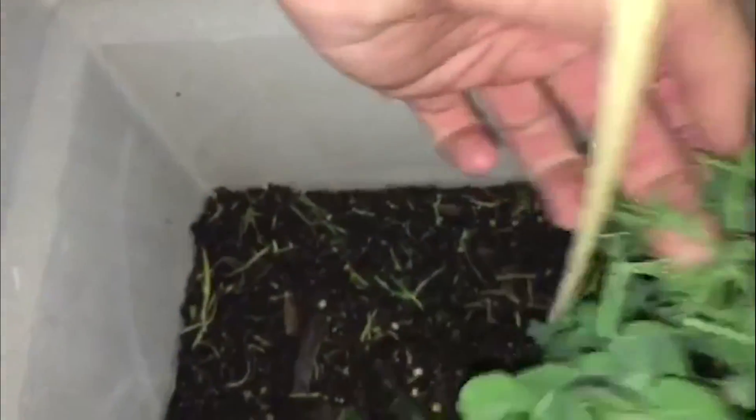Right there you can see the leaves are starting to yellow up, so I'm not sure what's going on there. Over there it's kind of bushy with tendrils getting in the way of each other.